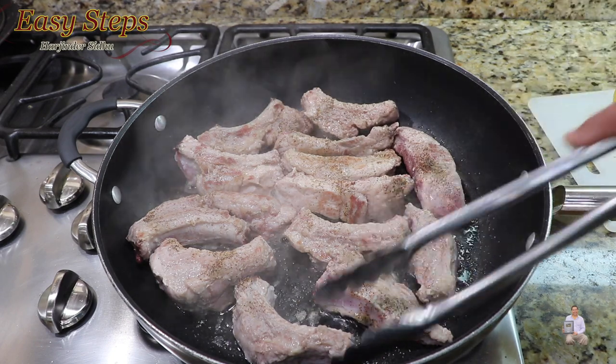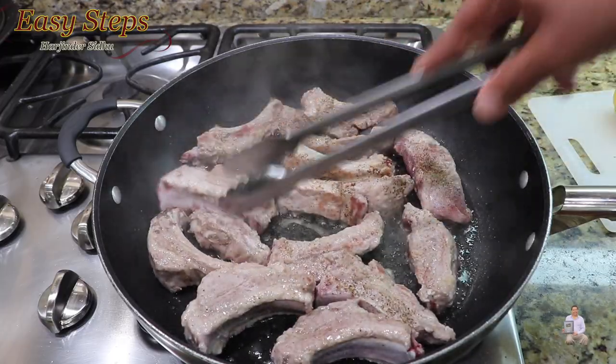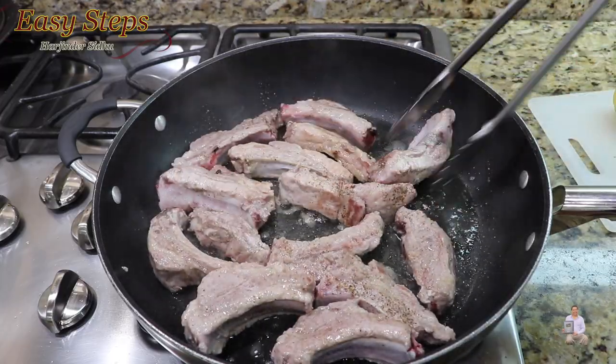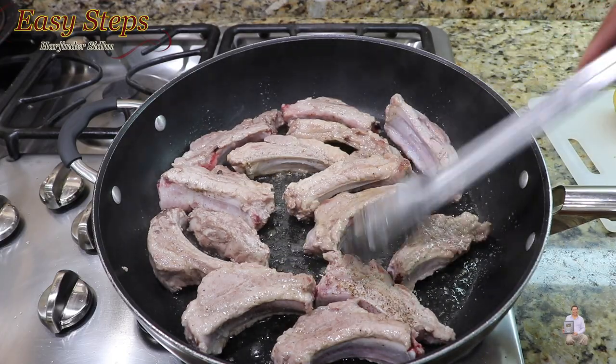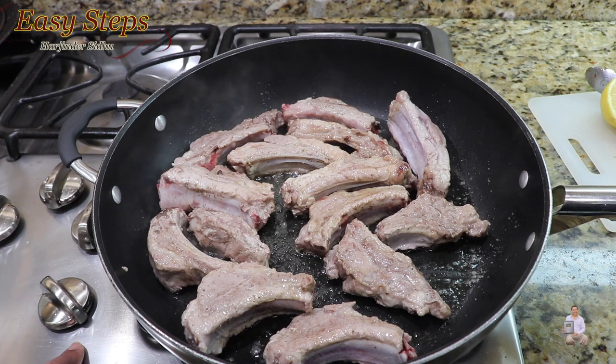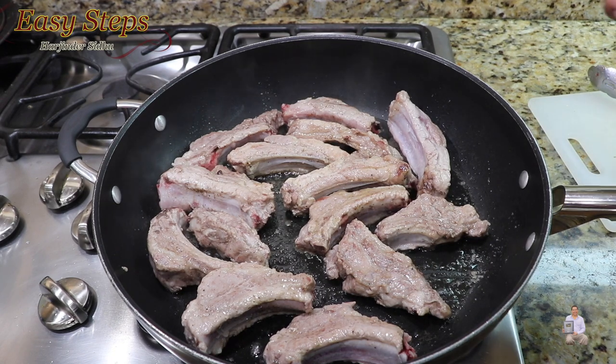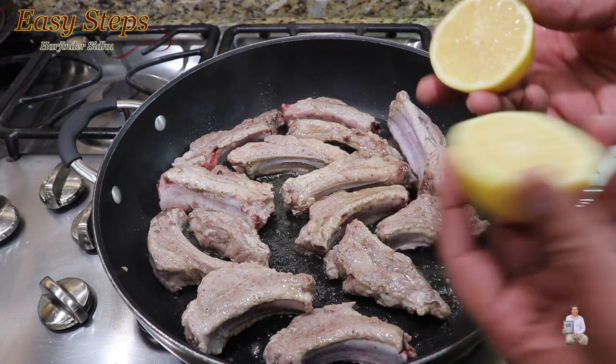Cooking on the other side now, we're going to turn the pieces upside down. Once all the pieces are turned over, we're going to bring the gas to medium-low, which is number two. Now we're going to cook slowly.